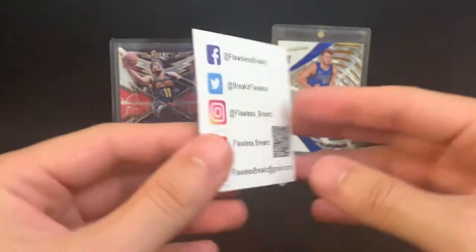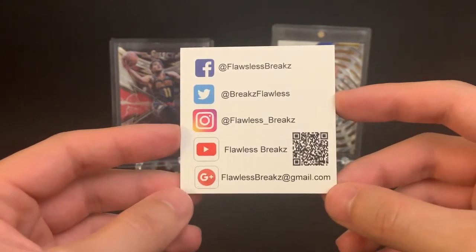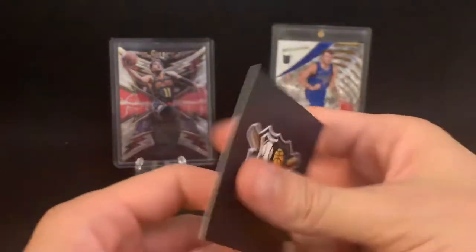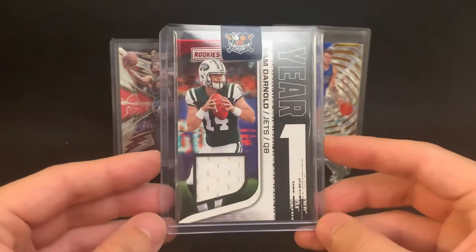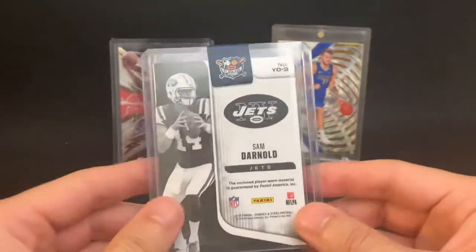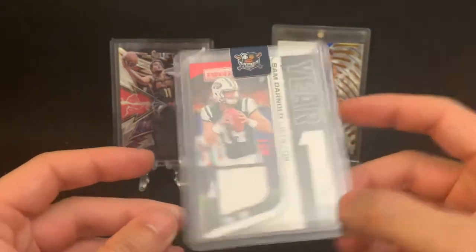I got it from Flawless Breaks. Really cool guy, gave me a really good deal, fun to talk to, great customer service, very responsive on Instagram DM. He was also very kind and threw in a personal hit as well. He asked me what I PC'd, and I mentioned I PC former USC Trojans, especially Sam Darnold. So he threw this in — I didn't even ask for it. Super nice guy, gave me a heck of a deal, and definitely will be doing business with him in the future.